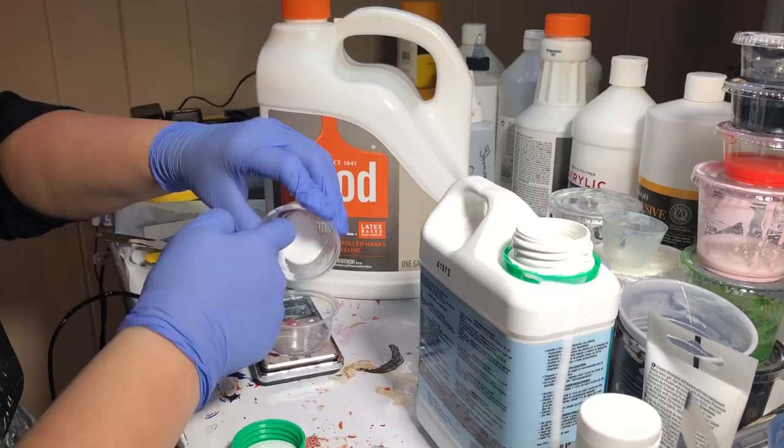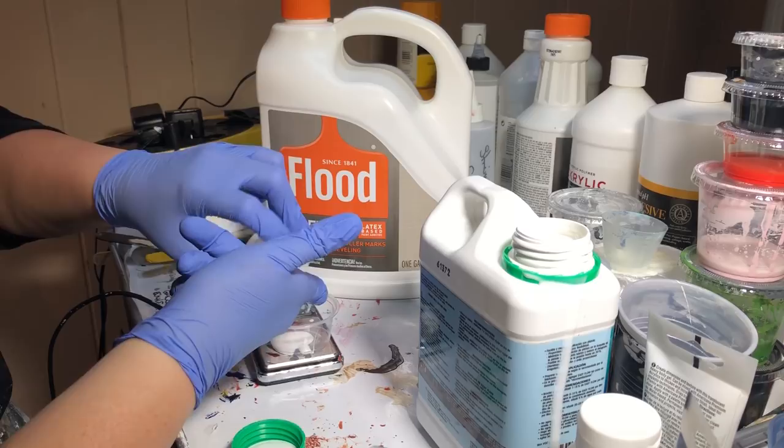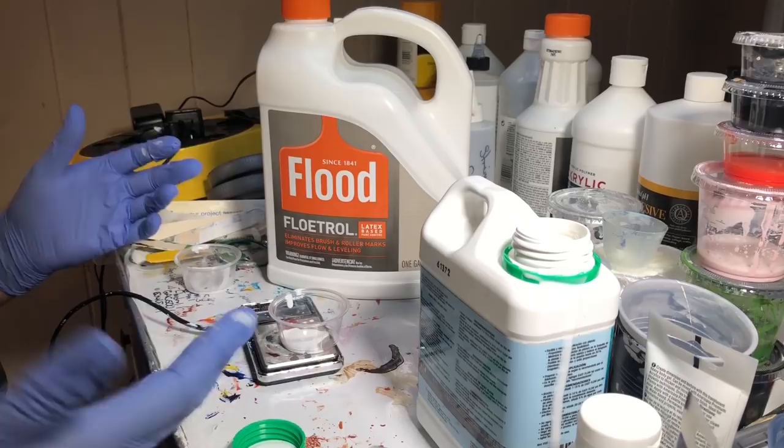I'm going to do two grams of paint to my eight grams of Ovitrol. So there's Phthalo Blue. This is more of the consistency of PVA glue — definitely a lot thicker than Floetrol, which I can see right off the bat.